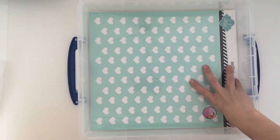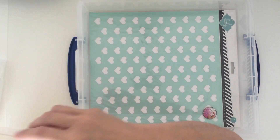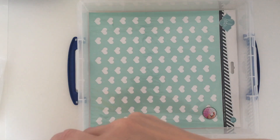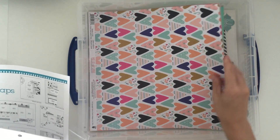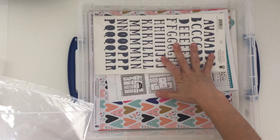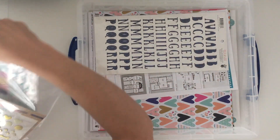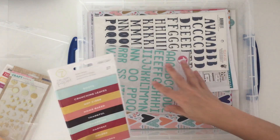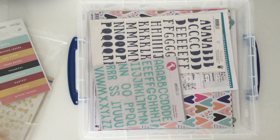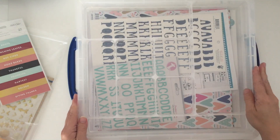So we've got the Heidi Swap mask at the bottom, and then if you slide out the papers — papers, cardstock, and the page maps — and then the alphabet will definitely need to go in there. I'm not sure on some of these.